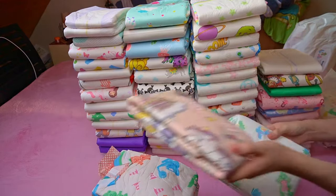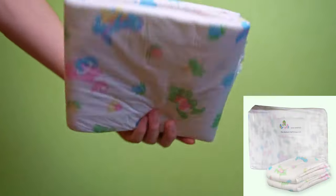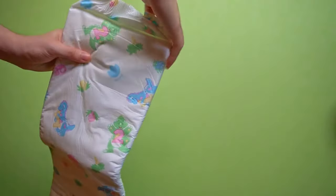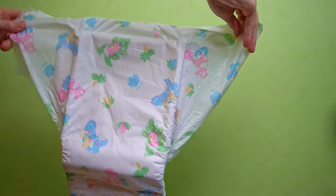The diaper comes in inconspicuous white packaging. This is typical for the manufacturer, who also uses it for other products. It is also known for its unusually small pack size. All the ones I have had from this brand have only contained 8 pieces; others have 10–12.